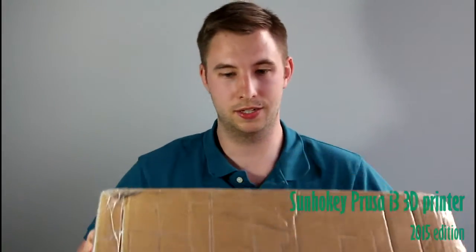Hi YouTube, Alan here. I've got this nice big box that just got delivered from FedEx today, which my wife signed for. What I got was a Prusa i3 3D printer and I'm going to be doing an unboxing today.